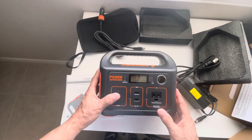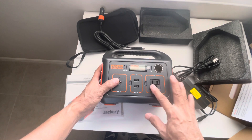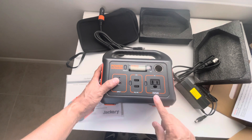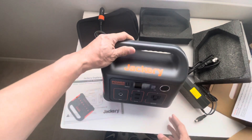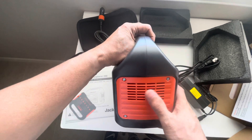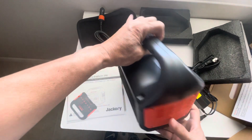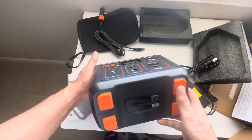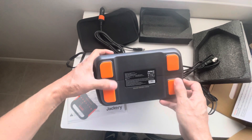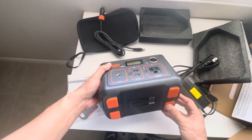There's also an AC port where you can plug in devices, which runs at 110 volts and 200 watts and delivers pure sine wave power. On the sides there are exhaust vents, and on the bottom there are nice non-slip rubber footings.